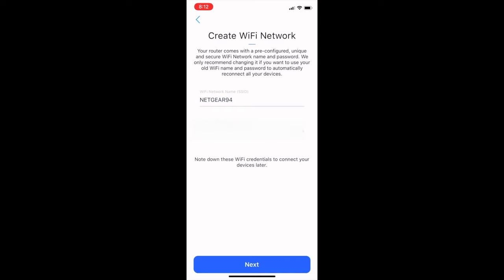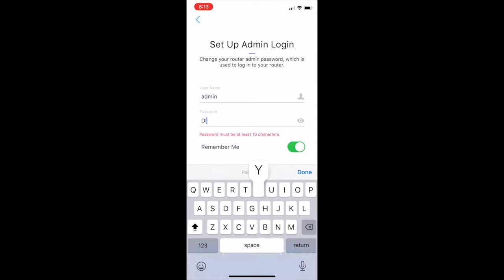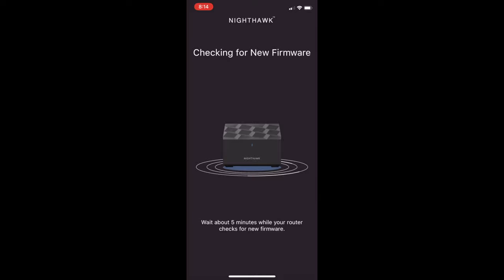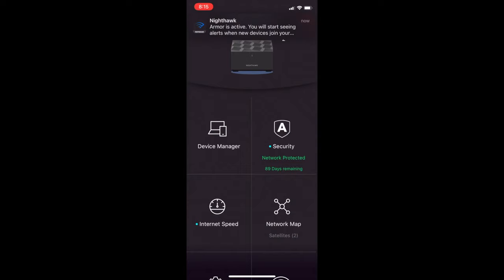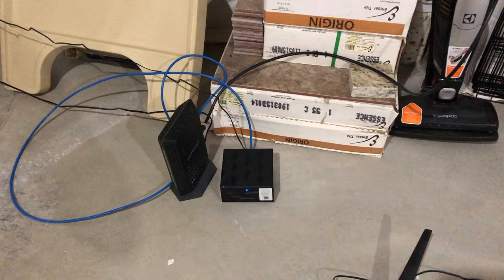Now it's time to personalize our network by giving it a network name and a password. Click Next to set up the personalization process. Click into your username and password to set it up for your admin user. Enter whatever password you would like — I will certainly be changing this password after this video. It's going to ask you if you want to use Face ID if you're on an iPhone. Then security questions. Now it's going to finish the installation of your personalization settings, check for new firmware, and get your router set up. Our network is set up and running. Let's check the speed by doing a quick internet speed test — I am paying for 200 megabytes per second and I'm getting 238, so I'm happy with that.